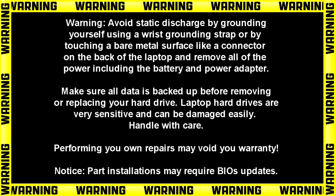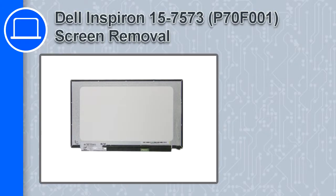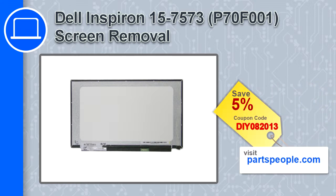Hey, how's it going? This is Ricardo, and in this video I'll show you how to remove the screen on a Dell Inspiron 7573. If you're looking for parts for this laptop, go to our website and use this coupon for a 5% off discount.